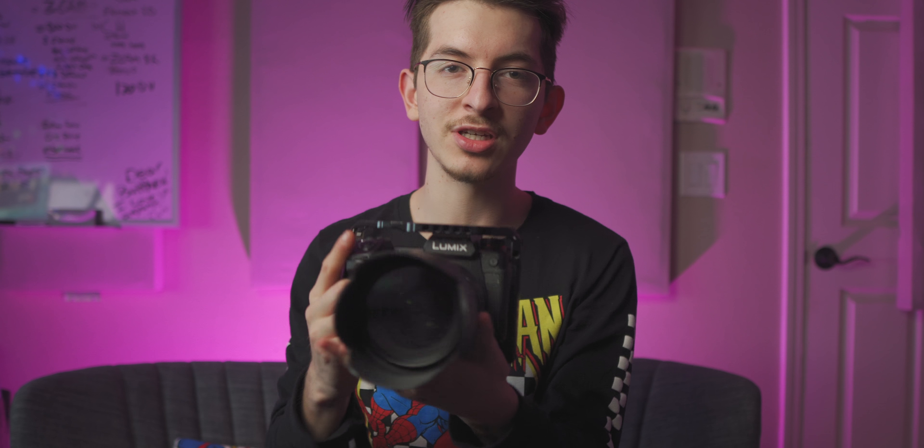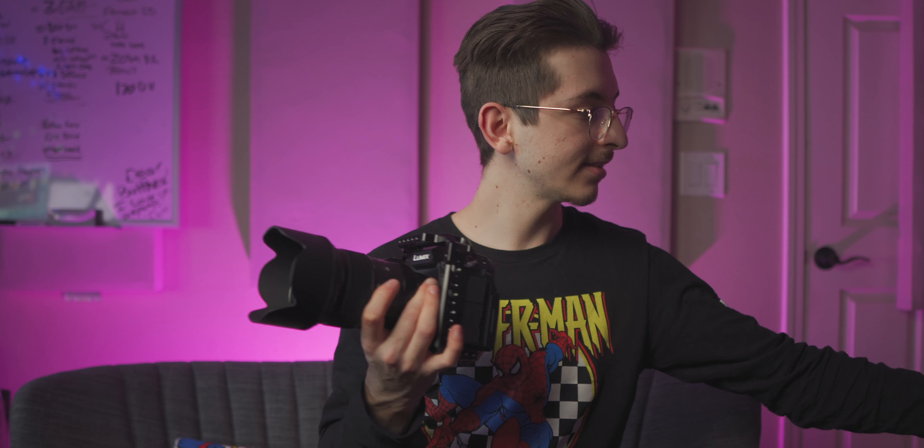Here we are — this is the Panasonic S1H. This thing is supposedly a beast and that is what we're going to be figuring out. I picked up the S1H, the Sigma 50mm f/1.4, and the Sigma 24mm f/1.4. These are what we're talking about today — my very first impressions of this camera.